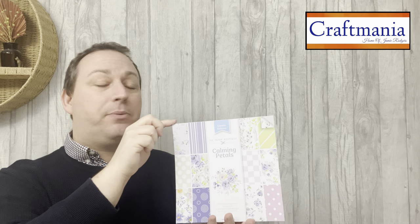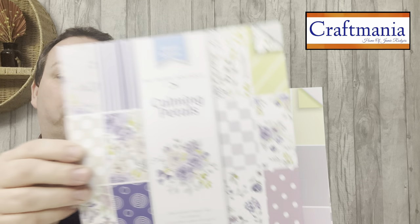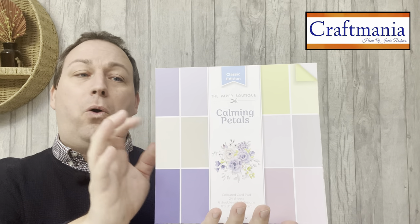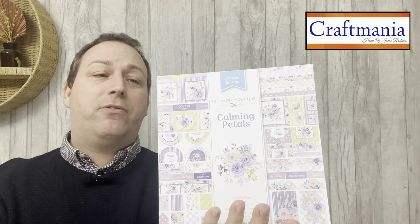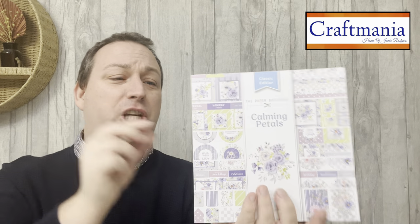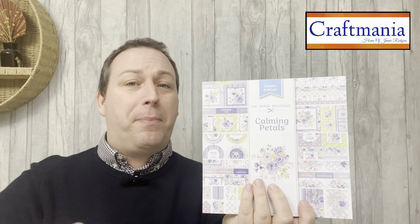Our first pad is all about the patterned papers — it is a stunning pad full of beautiful florals. Then we have the colour-toned matching card in a double-sided card bundle. On top of that we have your die cut embellishments — this whole pad is pretty much die cut, with a huge amount of elements you can just pop out to coordinate with your card and papers.